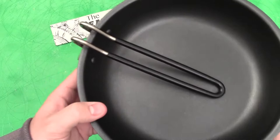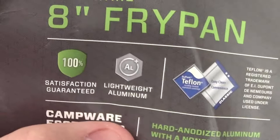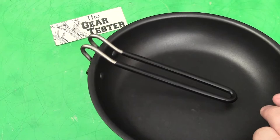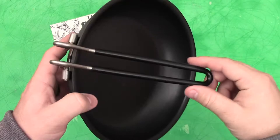I also appreciate the fact that it is coated with real Teflon. Here is the little tag that came with it — you can see '100% true Teflon' and their 100% satisfaction guaranteed sticker. It is lightweight aluminum, and the 8-inch version weighs in at 11.4 ounces. That's not super lightweight, but you're getting a very rigid, very strong handle that I believe is stainless steel, which carries some weight with it.